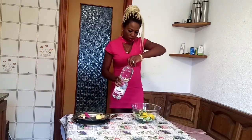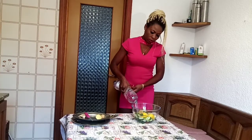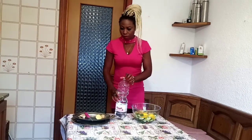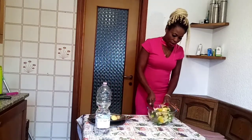So I just have to add my water. Voila. Here is my flat tummy water.